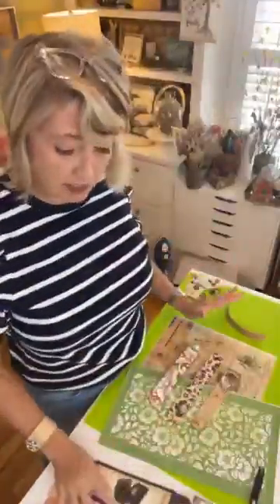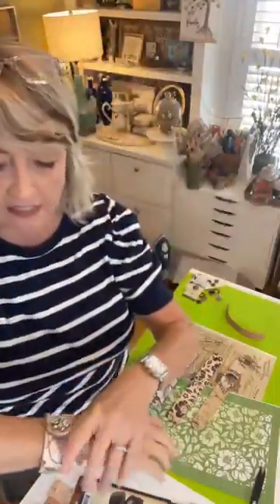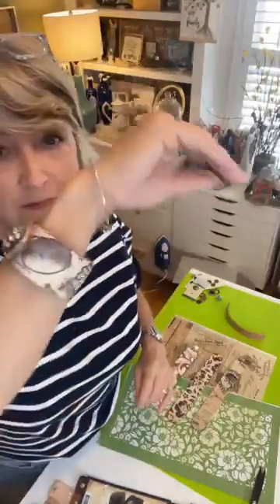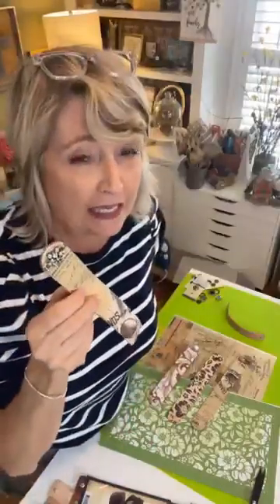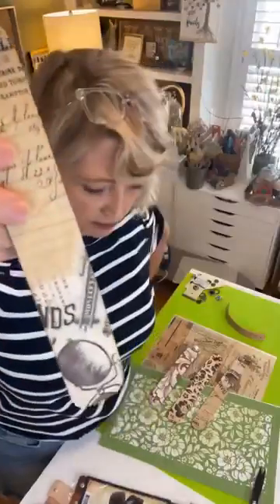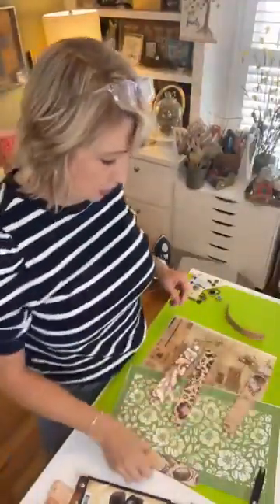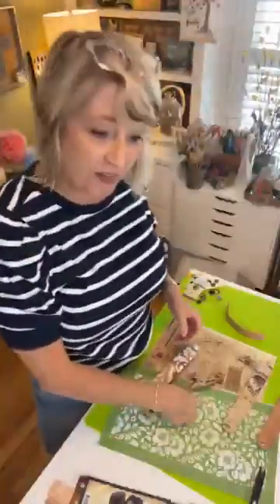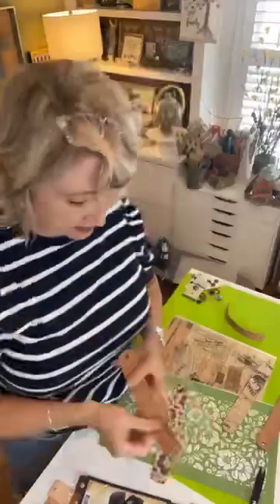We're going to do this two ways. The first way uses a rub-on transfer from magnoliadiy.com. It's on there secure — I would not go swimming with this. And this is a button that I cut the shank off of and used some E6000 to attach. So that's one way we'll do one, and then I have one ready to go to embellish. I'm also going to show you how you can stencil them.